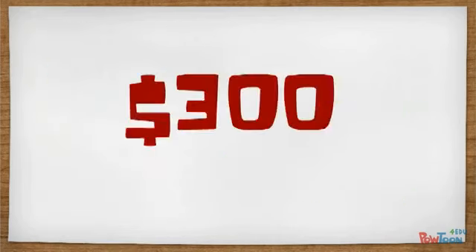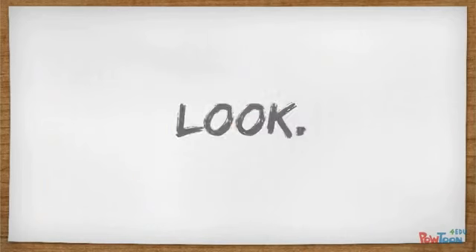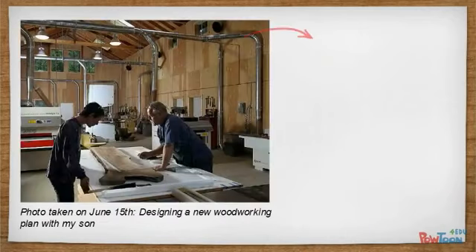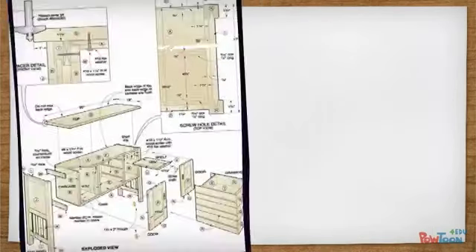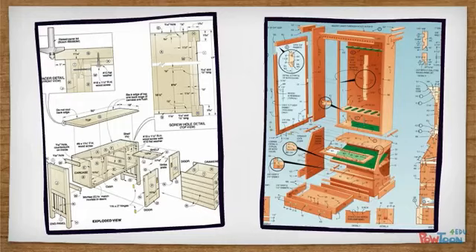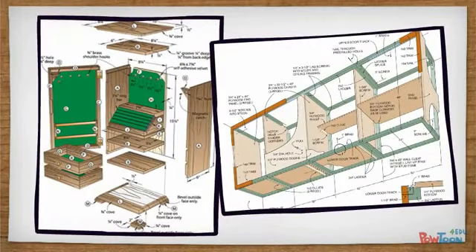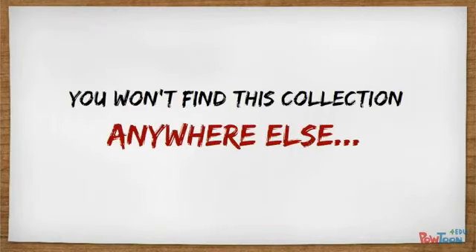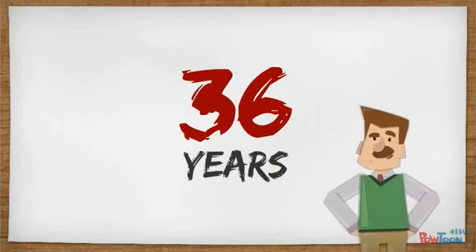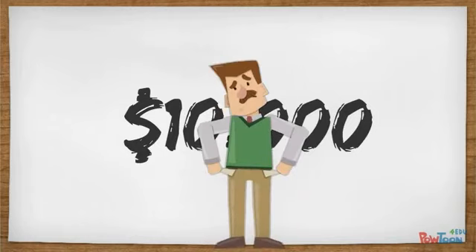That's practically over $300 worth of bonuses when you order Ted's Woodworking today. Look, I have literally spent years creating these plans. There are thousands of design hours in this package — years of work, all compiled into one easy-to-read, easy-to-follow package for your use. You won't find this collection anywhere else. In fact, I've been a carpenter for almost 36 years, and I haven't found anything like this for less than tens of thousands of dollars.